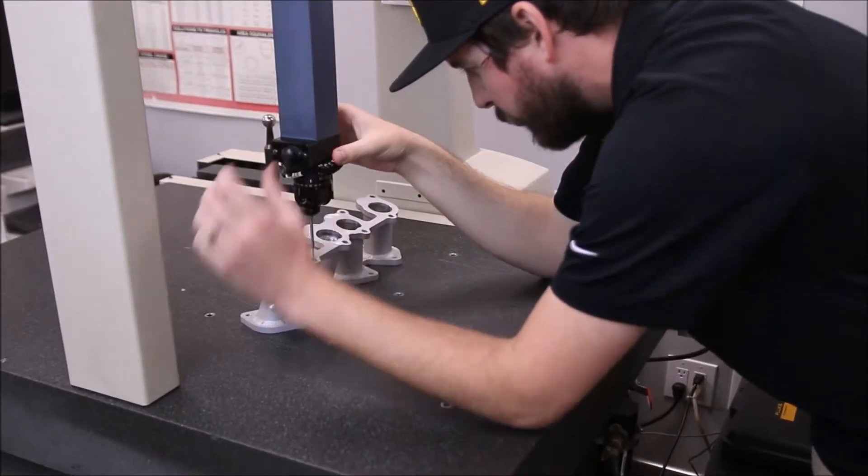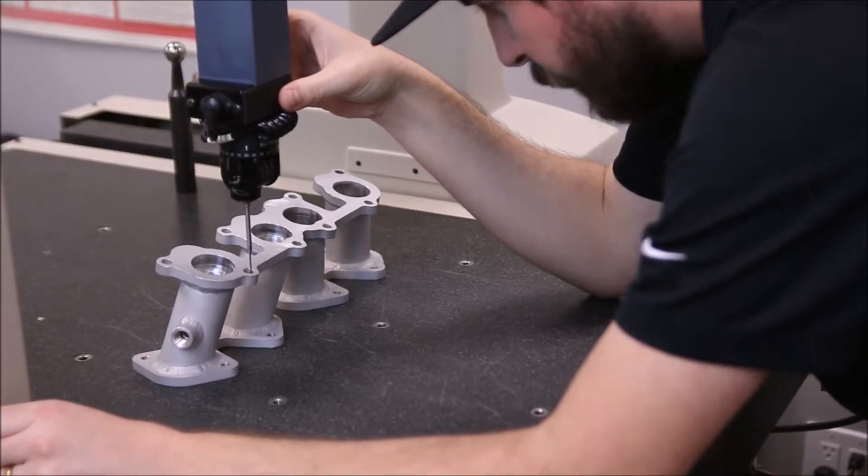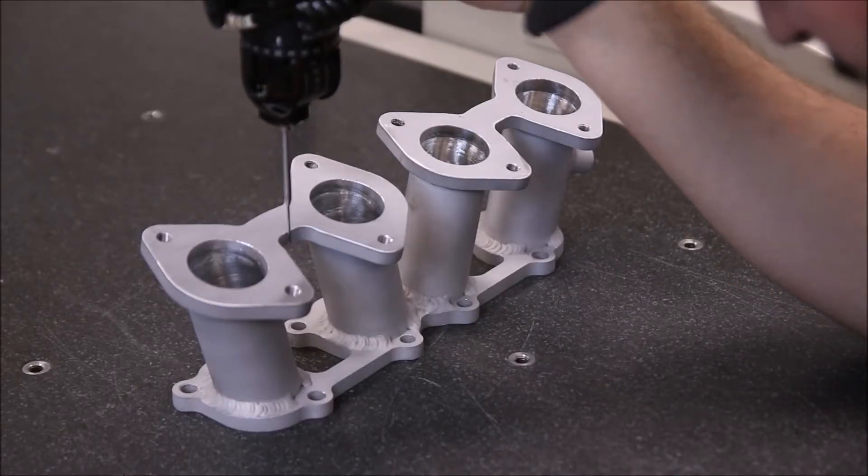Before we had the printer, our prototyping process took a lot longer and cost more money in terms of time loss when a higher paying job could be on the machine. Now prototyping is virtually a one-step process.